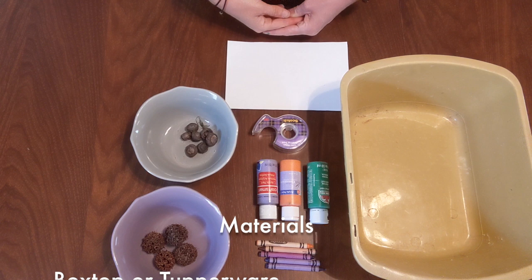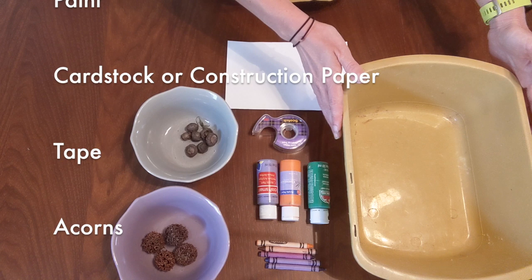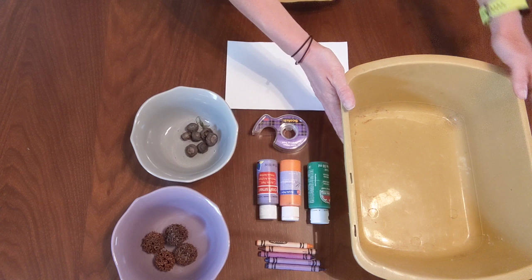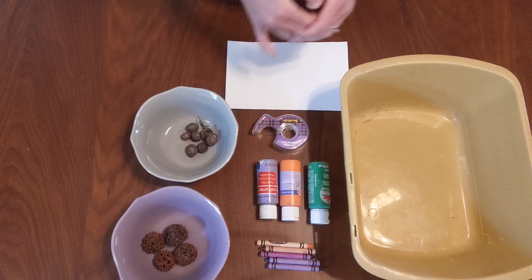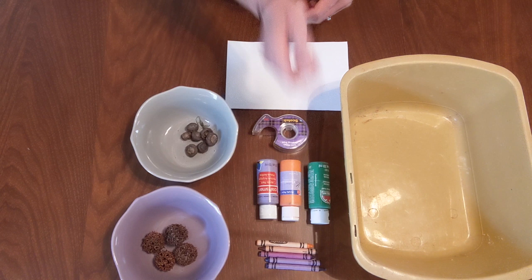Let's talk about the materials you'll need to complete this craft. First, you'll want either a box top or a Rubbermaid. I didn't have a box top laying around, so this Rubbermaid will work just fine. Just know that if you do use a Rubbermaid, you'll have to wipe it down at the end because it will get a little messy. Then you'll want some paint — any type will work. I have acrylic paint here. I recommend using three colors different enough from one another: I have purple, orange, and green.